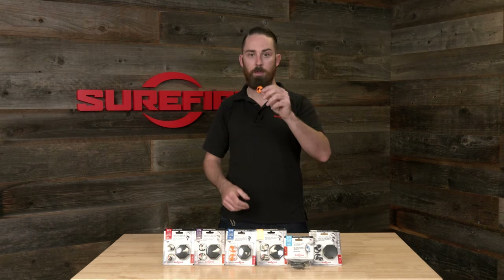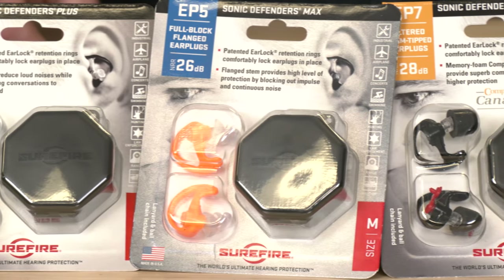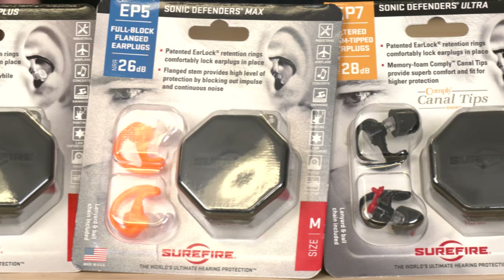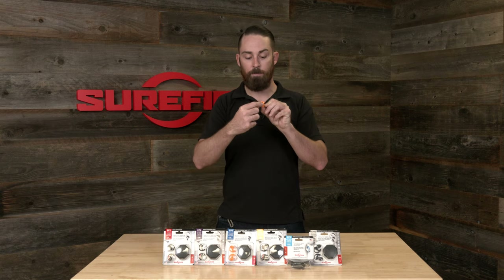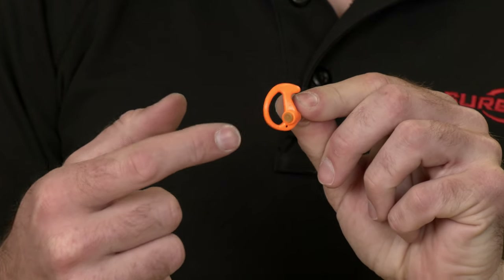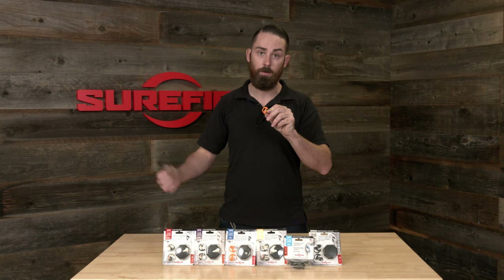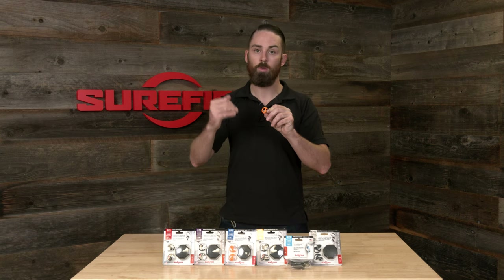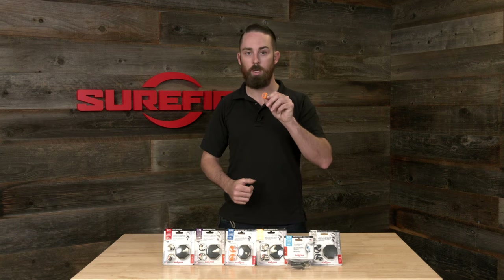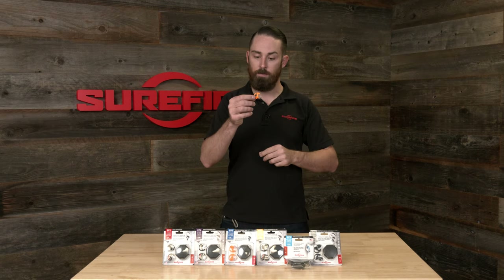Next up in the line, we have the EP5. The EP5 has the same features as the EP4 — it's a triple flange stem with our patented EarLock retention ring — but it's a full block core, so there's no noise filter here. That gives you better protection for constant or continuous noise, such as machinery, and it still protects you from impulse noise, actually giving you a little bit greater hearing protection overall. This is rated at 26 decibels NRR.